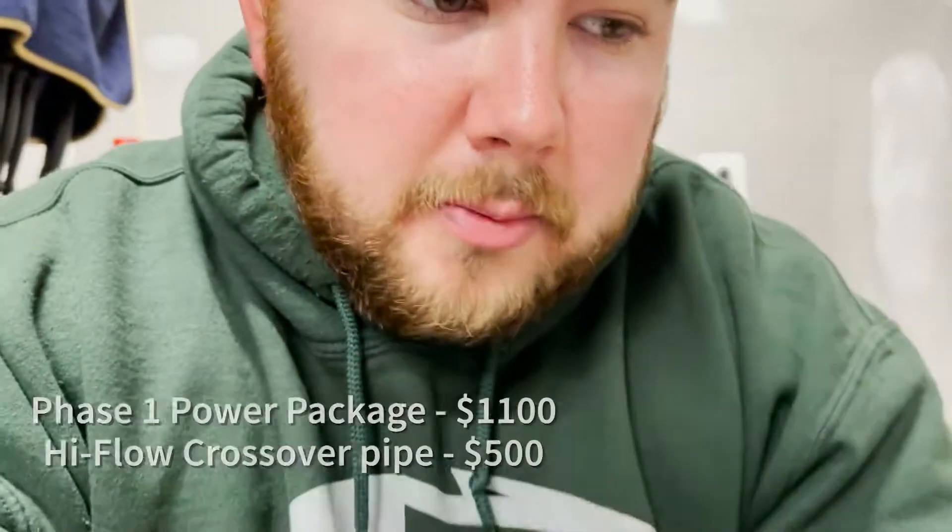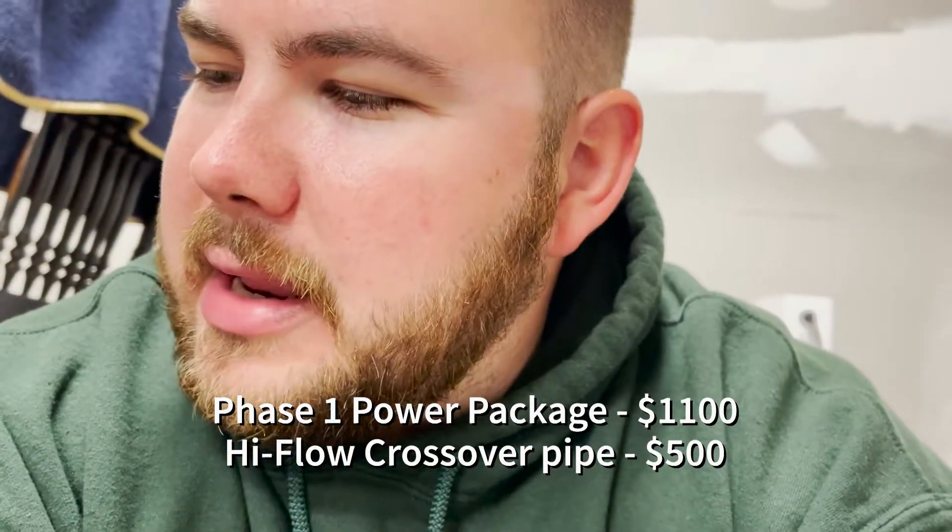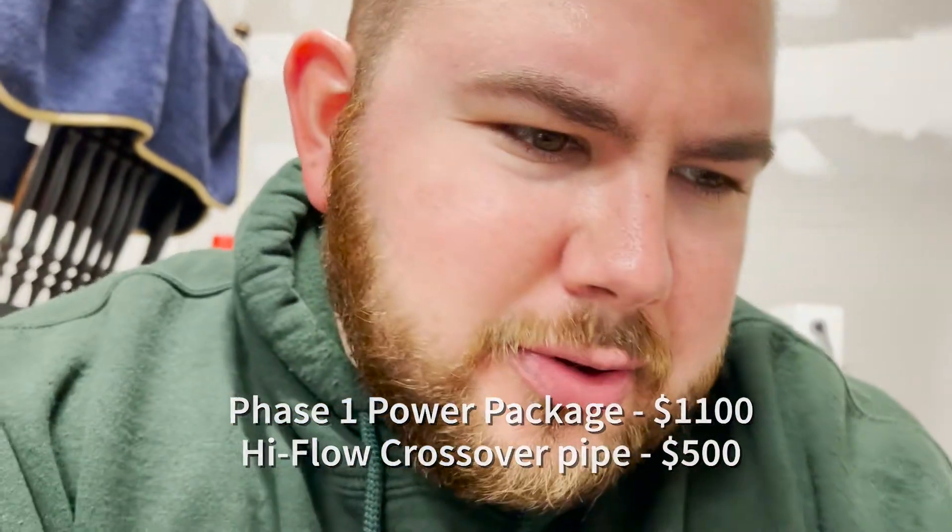Stage 1 — if I remember correctly — was about $500, maybe a little bit more. I'll go ahead and put the exact price on the bottom of the screen. Let's get the second box opened up.